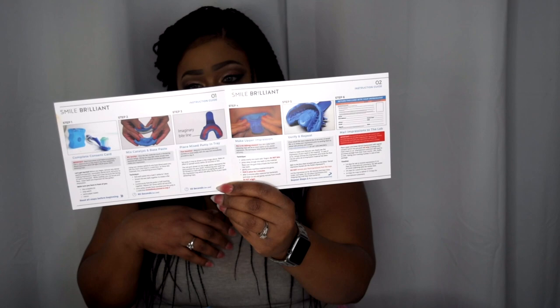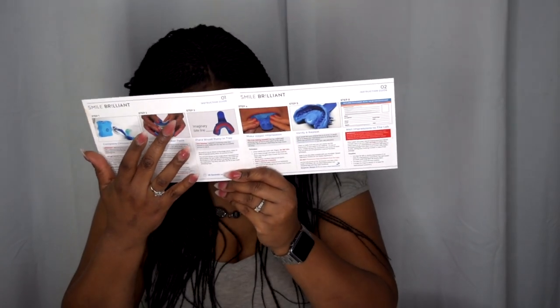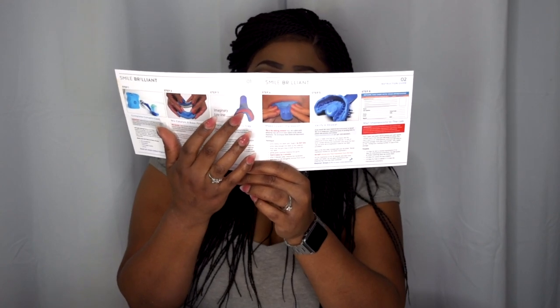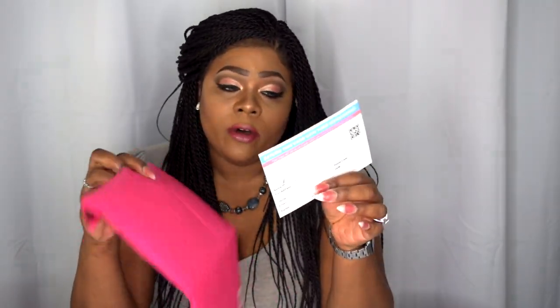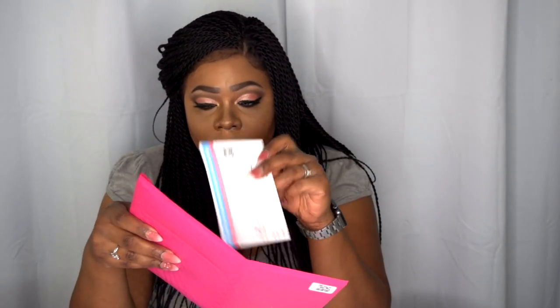You get your instructions and care guide, which includes five steps on how to make your impressions correctly: floss and brush your teeth, use the catalyst and base mixed together, put the mixture into the trays, place them into your mouth to make your impressions, make sure the impressions are correct, then send them off with the card provided. You'll get a prepaid envelope — postage is already paid — and once they receive your impressions, they'll make custom trays and send them back to you.